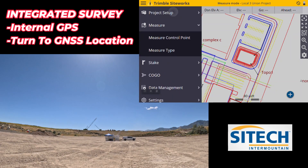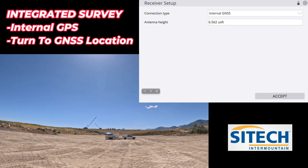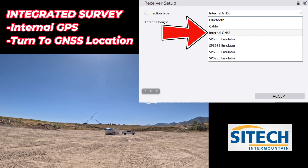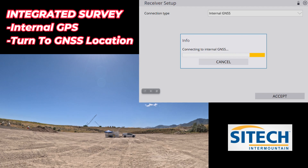In your menu go to project setup, go to connect device, and with that extra option that came in with version 1.70 — integrated survey — you can change this to internal GPS. You've either got your normal Bluetooth or cable, but internal is not a lot of people's choice because it's not very accurate.